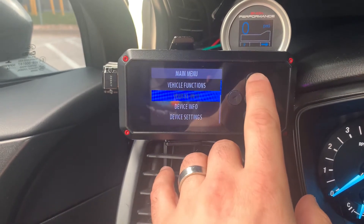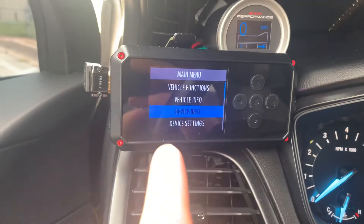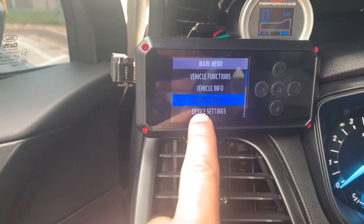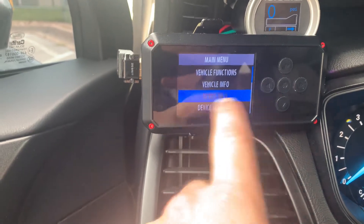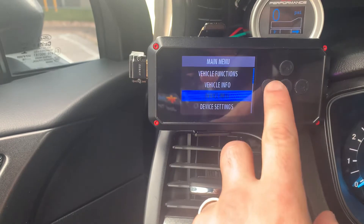It's also going to ask you to register a device. You'll get your serial number and other info off of device info on the device. Get registered and then come back to your device.